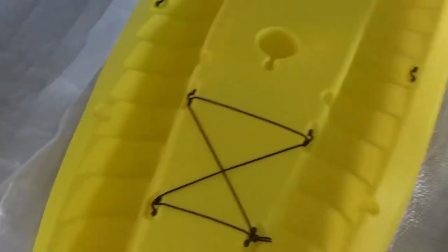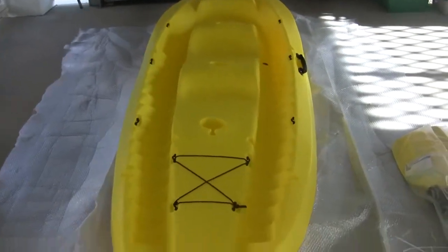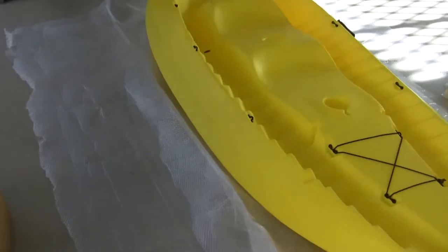Little carry handle on the front. Pretty nice kayak overall — looks pretty solid. I'm not disappointed with it. Just wish I'd got two backrests, because I know that makes a difference when you're out on the water. Those run about $35 to $50 on Amazon.